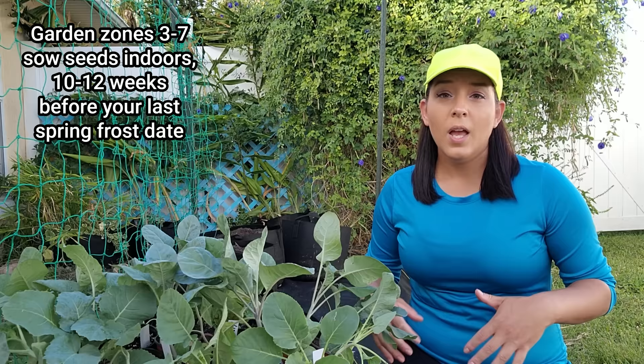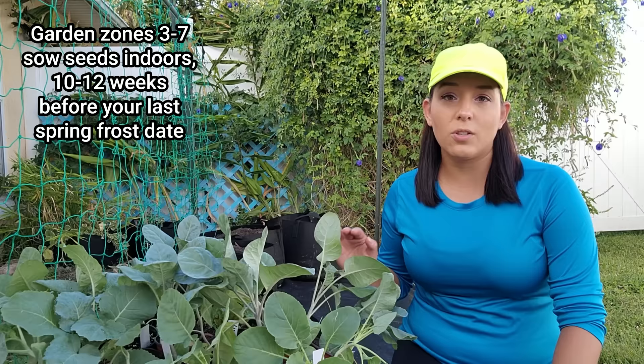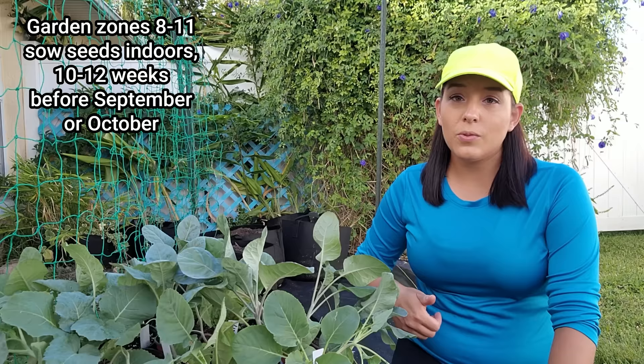Now let's talk about sowing the seeds. In general it takes about 12 weeks for these to be ready to transplant from seed, so you're going to backtrack 12 weeks from whatever your target transplant date is. If you're in garden zones 7 and below, you're going to transplant out into your garden as soon as your last average spring frost date has passed, so you have to grow these indoors 12 weeks before that. If you're in garden zones 8 and up with very hot summers and very mild winters — like me here in Florida — you're going to plant these in the fall. It can be tricky figuring out what month during fall to transplant, because if they're exposed to too much warmth they'll just bolt or the seedlings will stay super tiny.